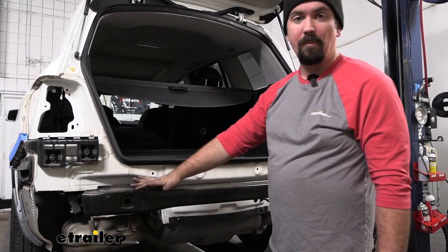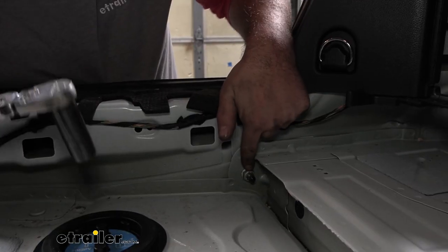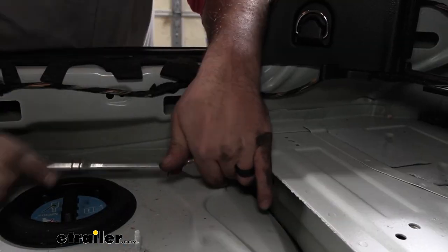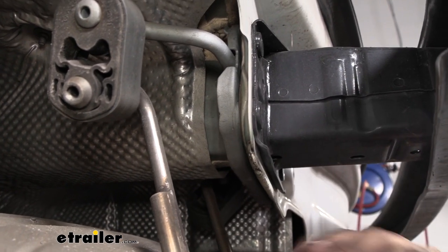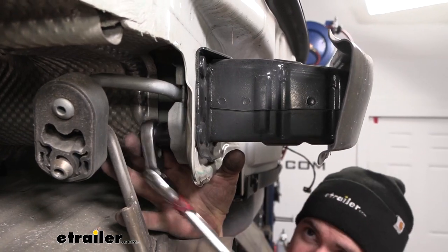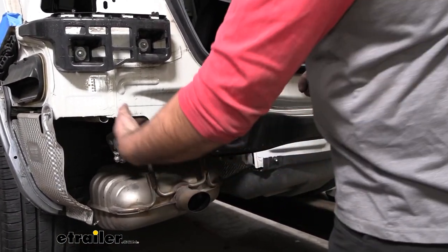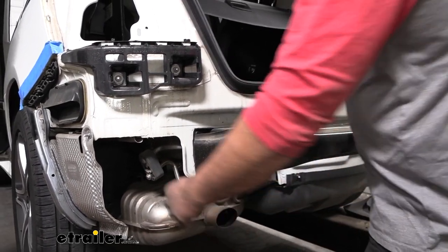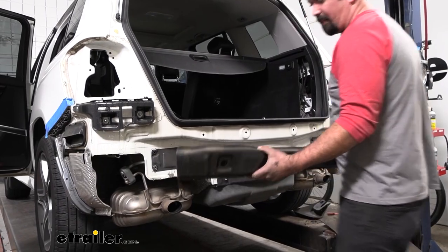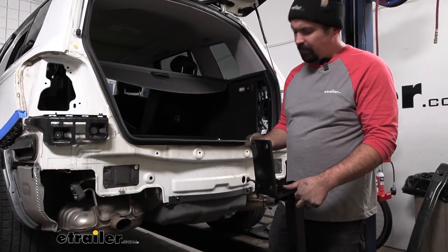Now we need to remove our factory bumper beam. There's going to be a nut attached to the stud on the inside requiring a 16 millimeter socket — there's one on each side. The remainder of the nuts are underneath on the back side, kind of tucked by the exhaust — I'd use a shallow 16 to get those taken off. I did struggle a little getting the top corner one out on both sides, so a swivel ratchet helps gain access. Note that the bracket holding the exhaust hangers is attached, so you may need to work at it. Take our bumper beam — this will not be going back on.